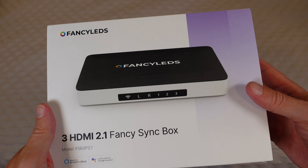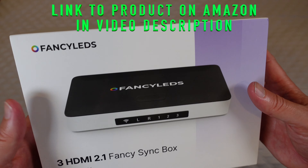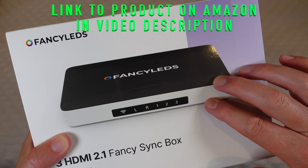Welcome to another edition of Eric's Park Reviews. I am Eric, and this is going to be a quick unboxing of the Fancy LEDs 3 HDMI 2.1 Fancy Sync Box, by Fancy LEDs.